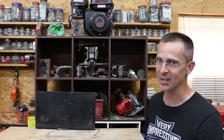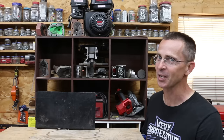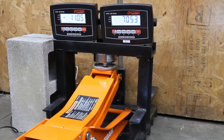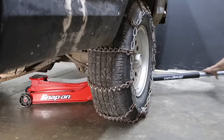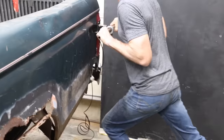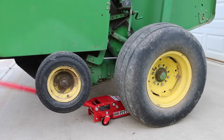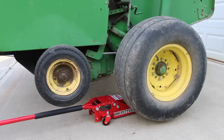I've had a lot of requests to test floor jacks, so the question is: is that $100 floor jack just as good as the one that costs $1,000? Let's find out. In the first test, we'll find out the max capacity of each jack. Then we'll see how many pumps it takes to reach full height. We'll see how well the wheels roll with 1,500 pounds of weight on top of the jack. Then we'll see if the jacks can hold up 3,500 pounds for 24 hours.